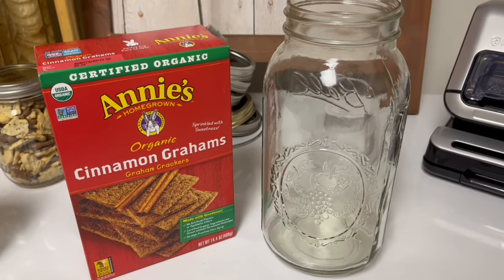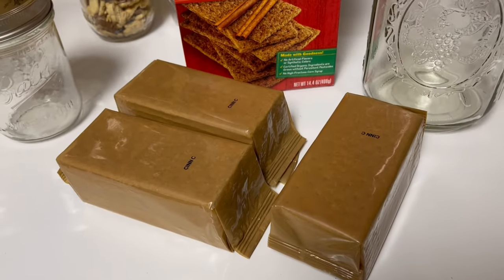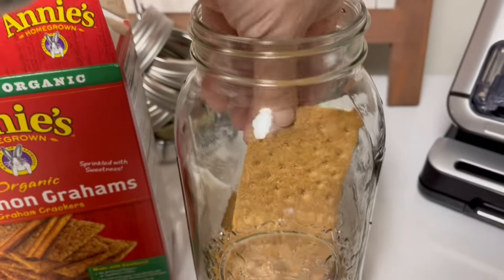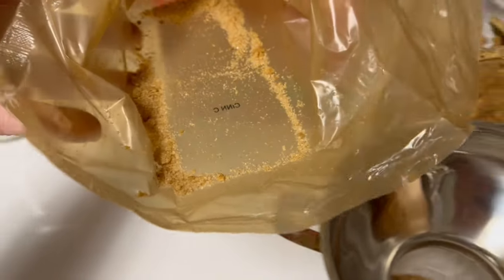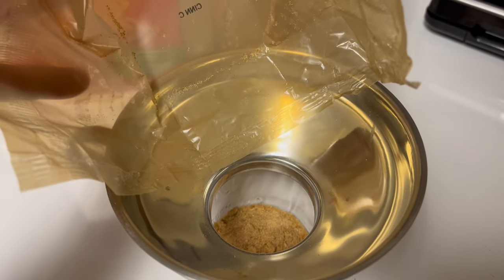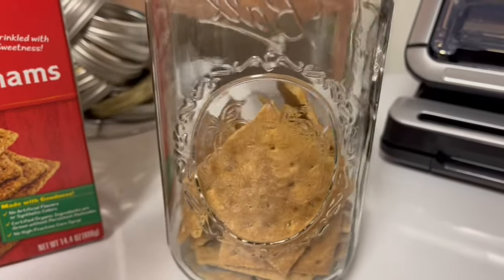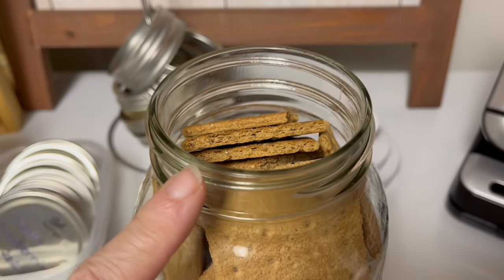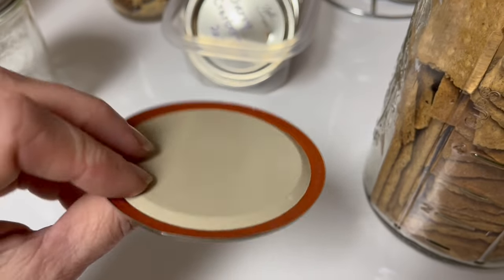I'm going to take out all the sleeves that have graham crackers in them, open them, and break those graham crackers into squares. I'm pretty certain that when I was a kid, there were four sleeves of crackers in a box. You can put them into your jar as rectangles, but I find I can store more if I break them in half and put them in as squares. When I take out all the crackers, there are a lot of crumbs still in the sleeve — I pour those into a small canning jar to save the graham cracker crumbs to make a crust for a pie. Start rocking and shaking the jar down because you'll be able to fit in far more that way.